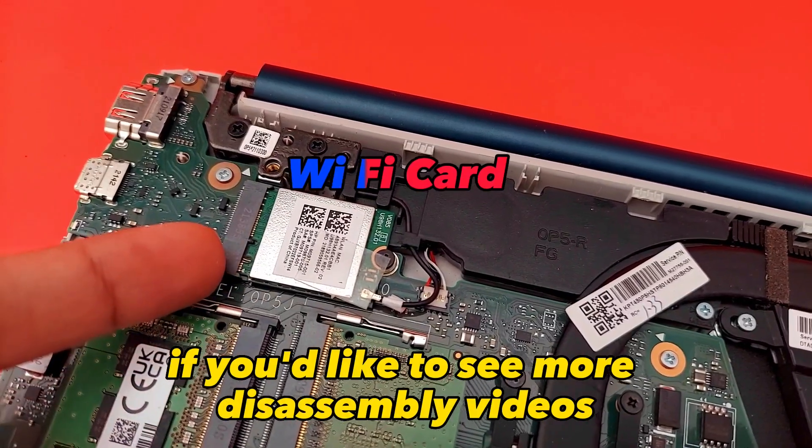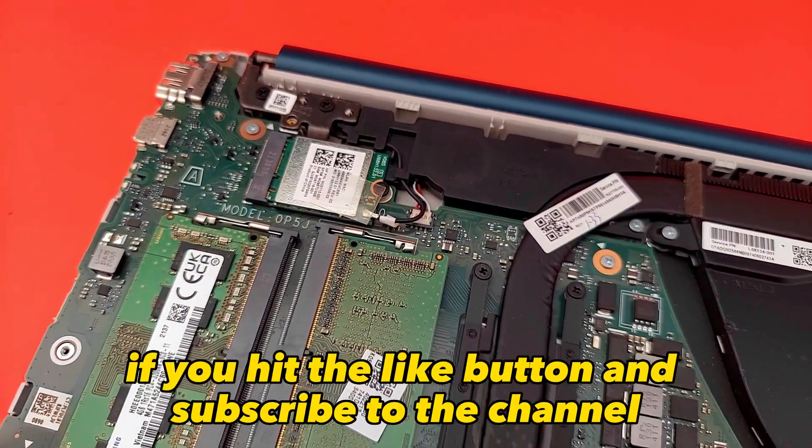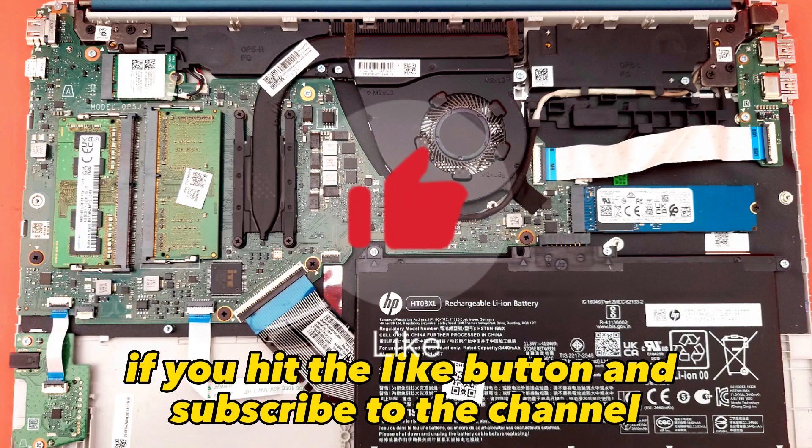If you like to see more disassembly videos, we will highly appreciate it if you hit the like button and subscribe to the channel.